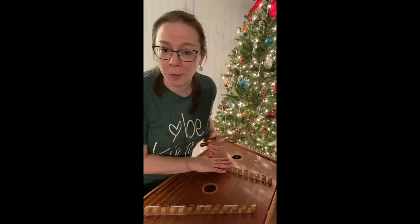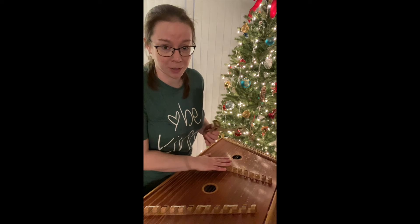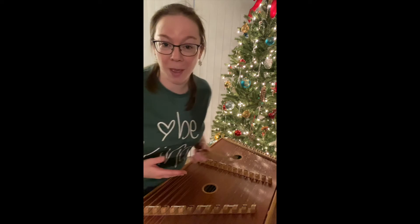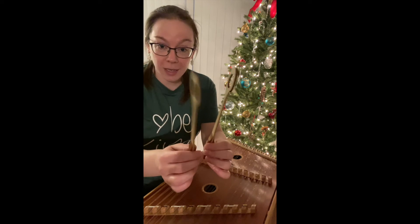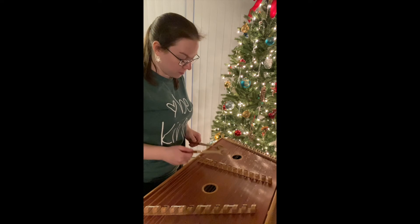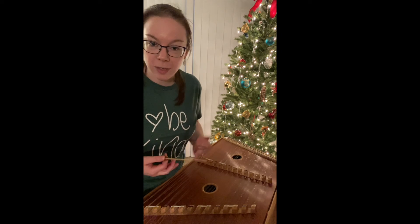This instrument is not exactly in tune when I'm recording this — there's snow coming, it was in my cold car last night, now it's in my hot apartment. Those sort of things make wooden instruments go out of tune, so forgive that. Here's the padded side — it has that softer tone to it.